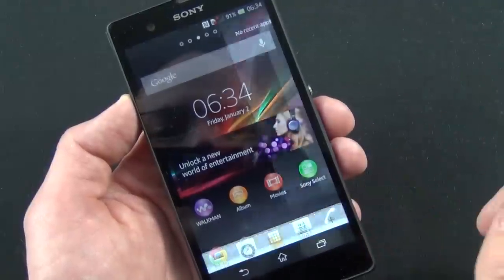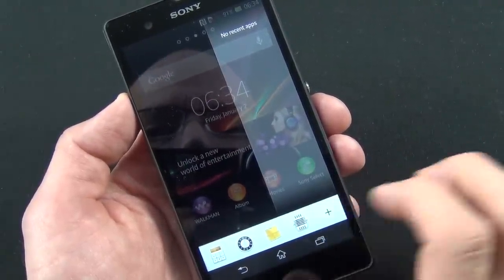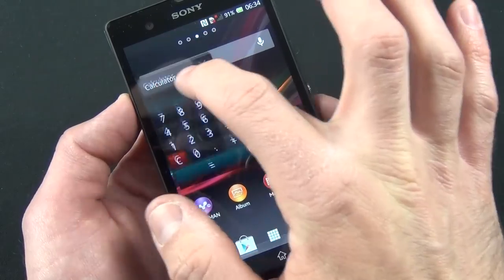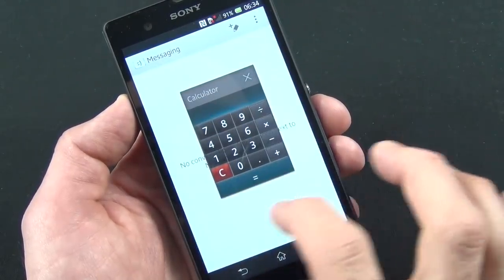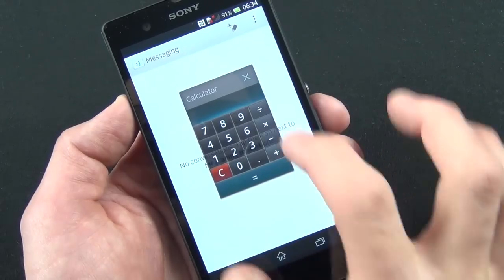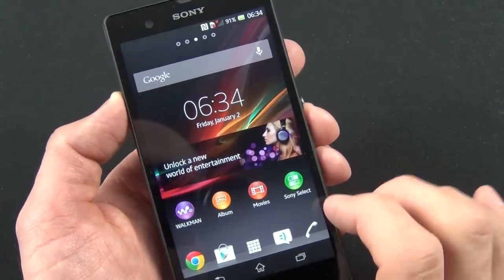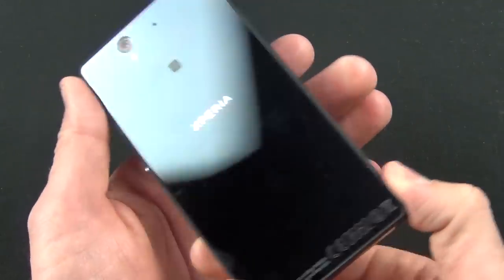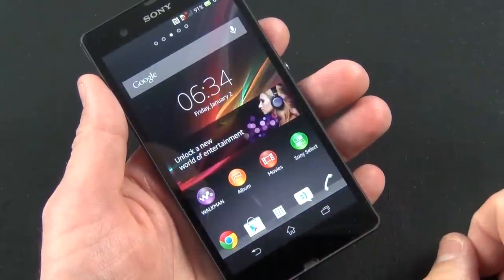There's one more feature unique to the Sony experience — this widget bar called Small Apps. This gives you a little floating app, like a calculator, that hovers over what you're doing and goes translucent when you're working in the background. So that's just a quick look at the operating system. That's going to do it for this initial look at the Sony Xperia Z — hope you guys enjoyed this, and I'll see you again in the next video.